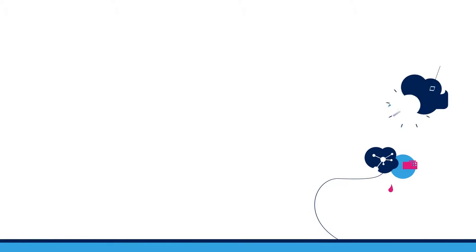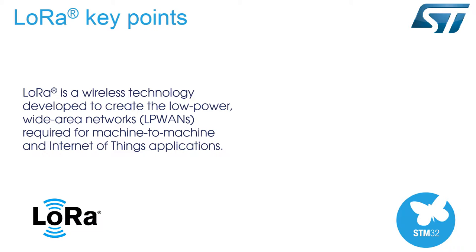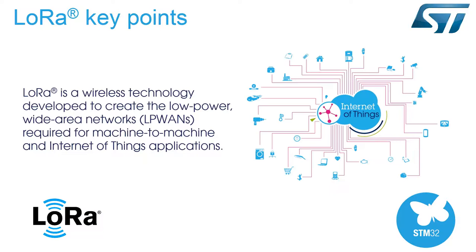Hello and welcome to this video about the STM32L0 LoRa Discovery Kit. The LoRaWAN protocol is an open global standard used for secure, carrier-grade IoT LPWAN connectivity over a wireless LoRa network.